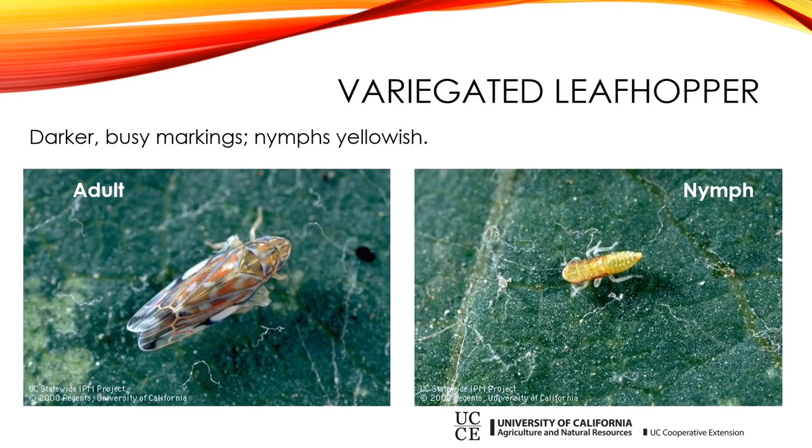This is the variegated leafhopper, which is more common in the Owens Valley than the grape leafhopper and is found throughout the valley. They have busier markings with coloration all over — the design is very intricate and small. The nymphs are yellowish. This insect is probably worse as you get further south; there's quite a bit of it in Lone Pine and Olancha.